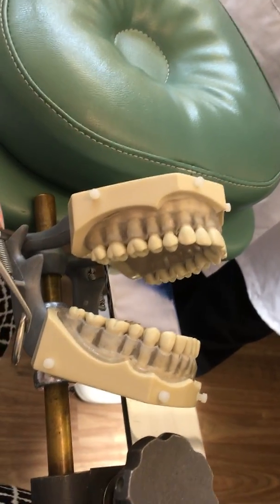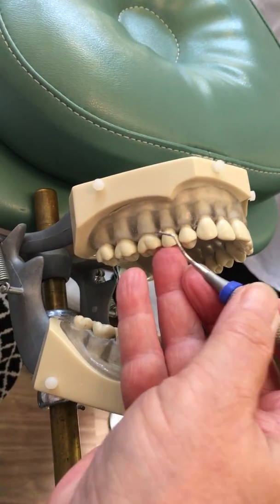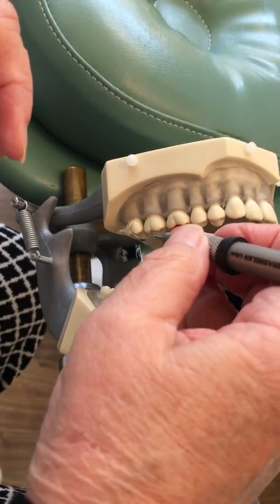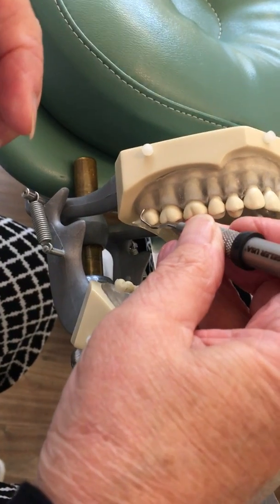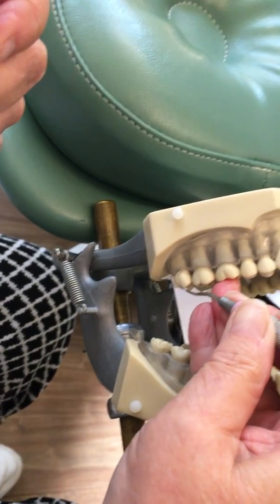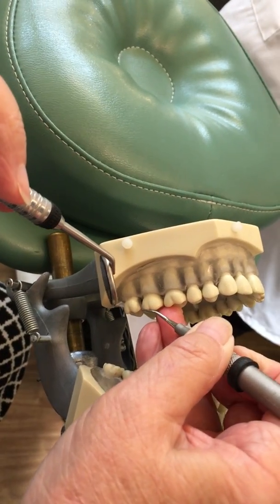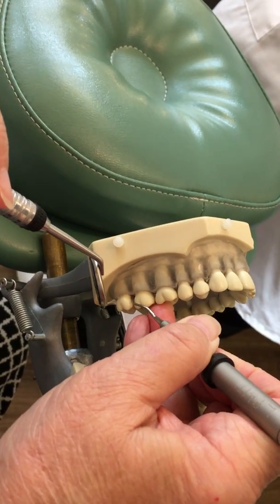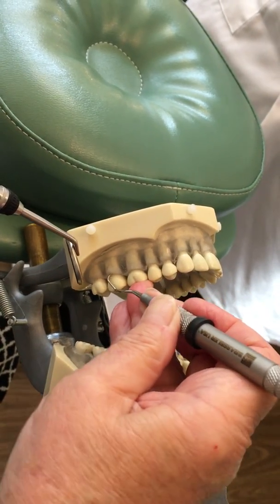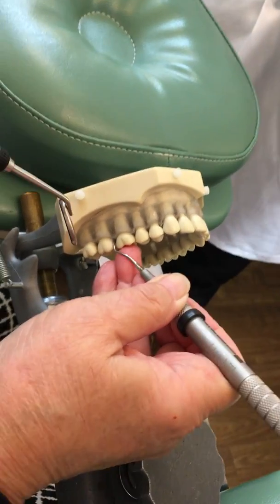We're going to move to the mesial and use the 15-16. Palm up, stretch your fulcrum up, and we'll check it on the mesial. We're going to roll over our fulcrum, place our toe at the distal line angle going apical, insert closed, and then open with oblique strokes across the buccal. I'm using my mirror to retract the cheek. As I come around the corner, I've turned my hand back up — I'm rolled over, close, open. As I get to that mesial line angle, I've twisted my hand back up, and that gets my shank parallel.